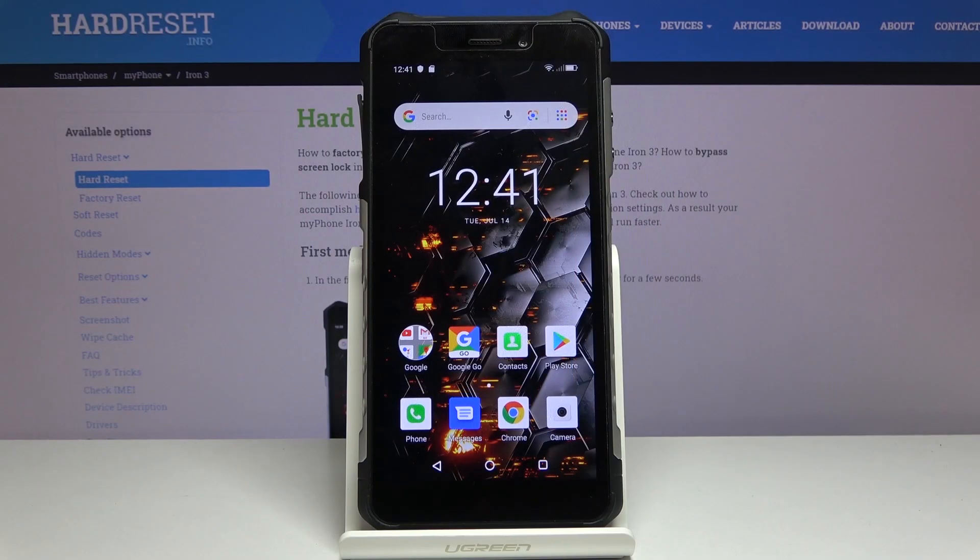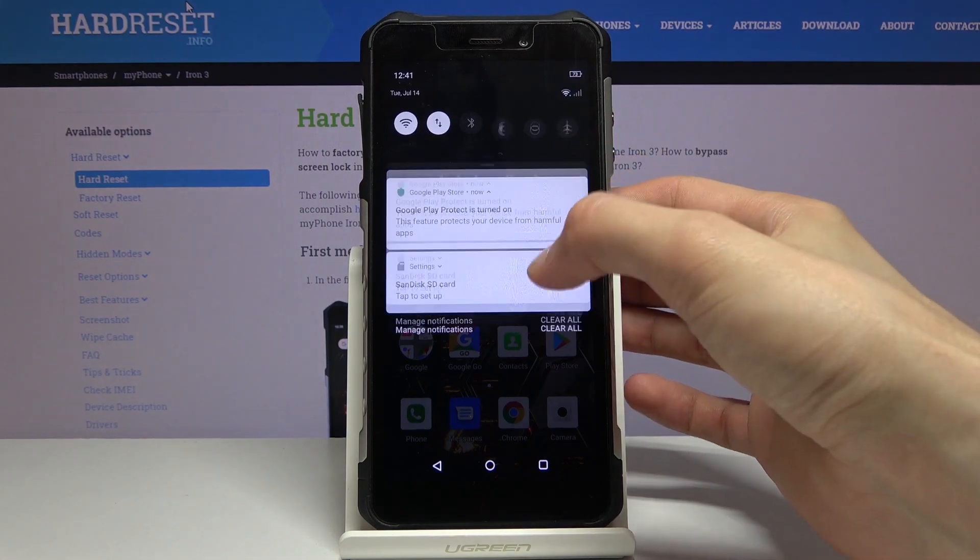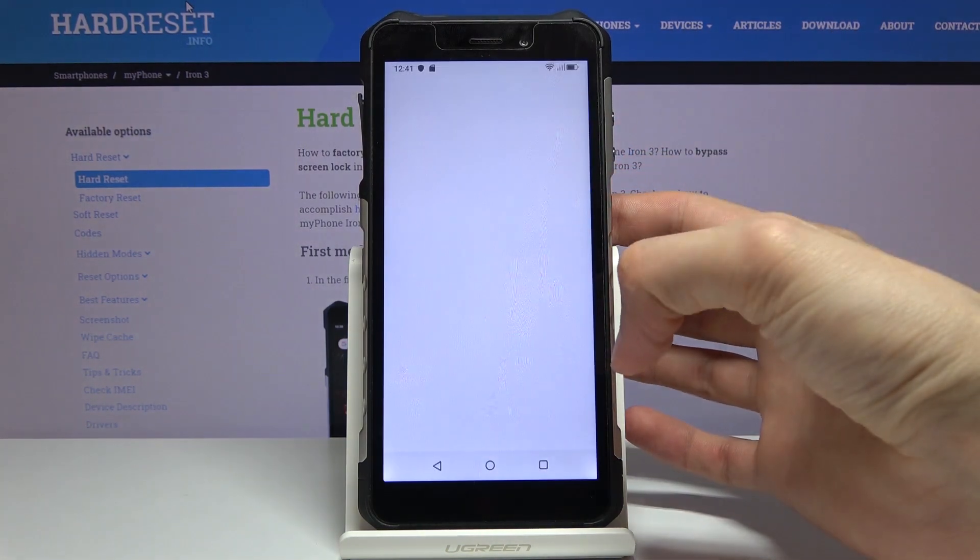Welcome. For now it is a MyPhone Iron 3, and today I will show you how to capture a screenshot on the device. To get started, open up the content that you wish to capture, which for me I'm going to use Settings as an example.